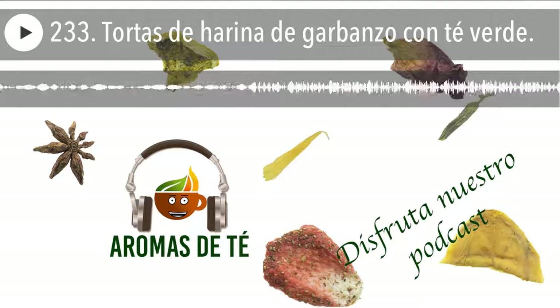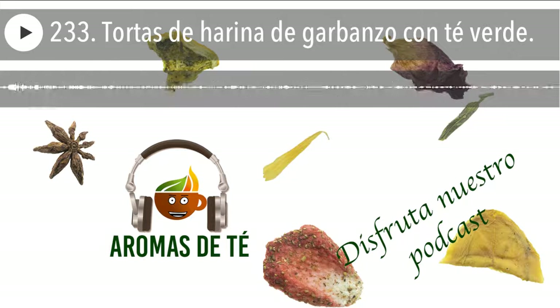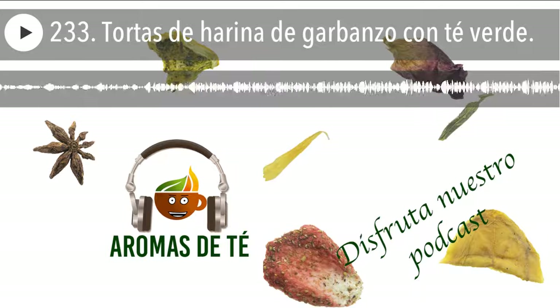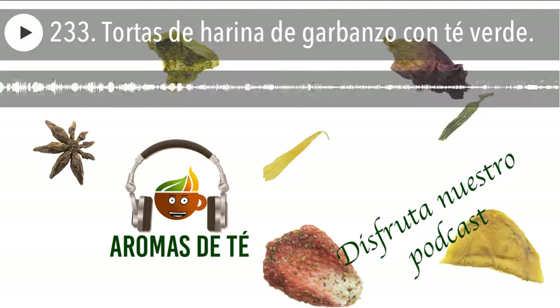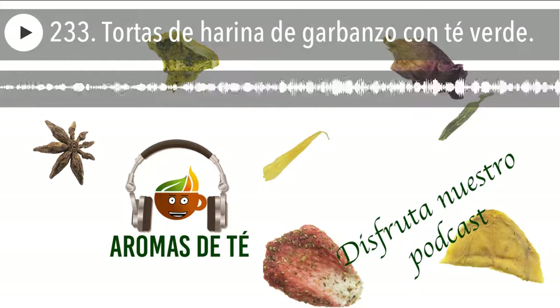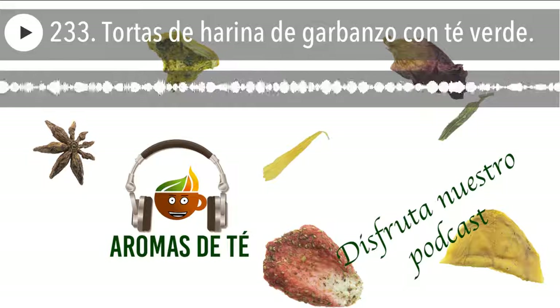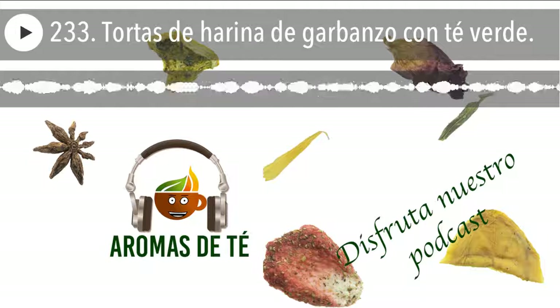Y nada, si os ha gustado el episodio, espero vuestras valoraciones y comentarios sobre cualquier tema que queráis que tratemos en el podcast. Además de vuestras suscripciones en iVoox, iTunes, Spotify, YouTube... Espero que os suscribáis en todos los canales, el que sea más habitual para vosotros. La verdad es que es fantástico que vayáis escuchando esto, porque es el ratito que nos escuchamos, sobre todo en estos días tan diferentes. Poder escucharnos este ratito con cosas agradables es divertido para todos. Muchísimas gracias por vuestra atención y dedicación tanto aquí como en nuestra página web. Disfrutad muchísimo del jueves y nos escuchamos mañana viernes por la mañana con un nuevo episodio, como siempre, a las 7 y cuarto. Buen provecho y feliz día.